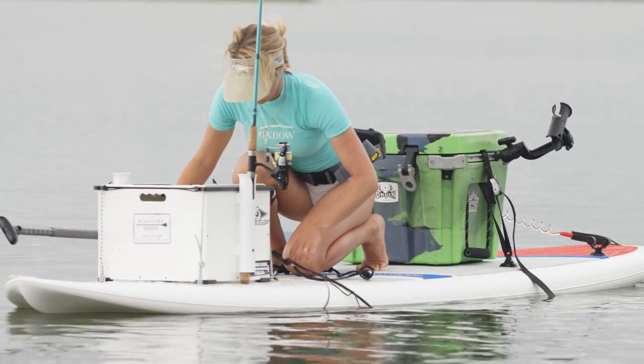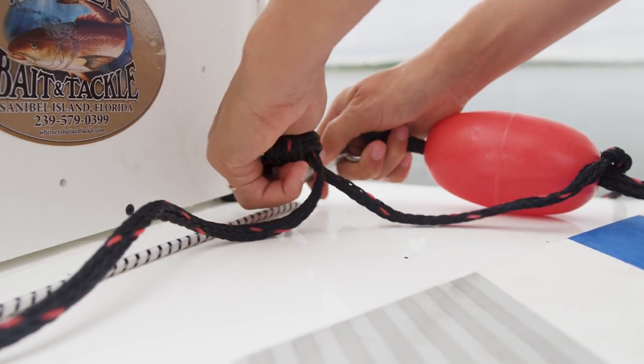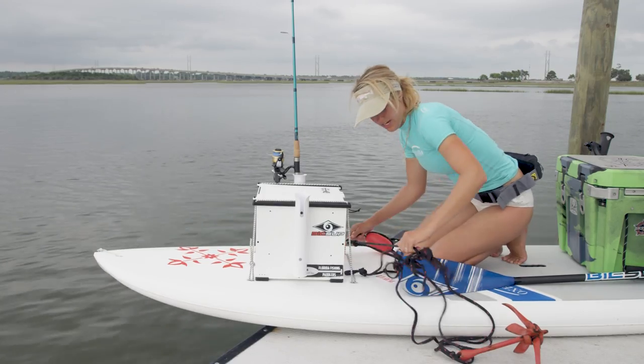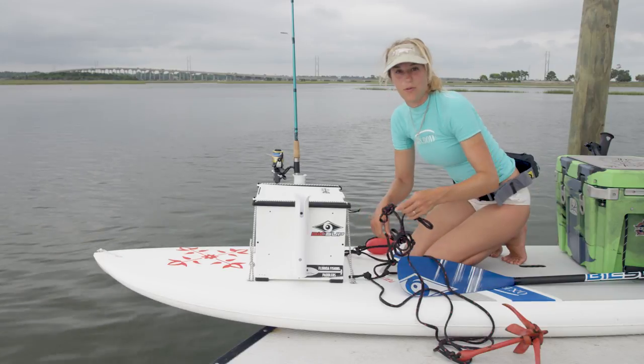I actually tie knots in my anchor line because it helps me have a more precise anchor, and I just connect it to the carabiner here — it helps me stay in the depth that I want to.